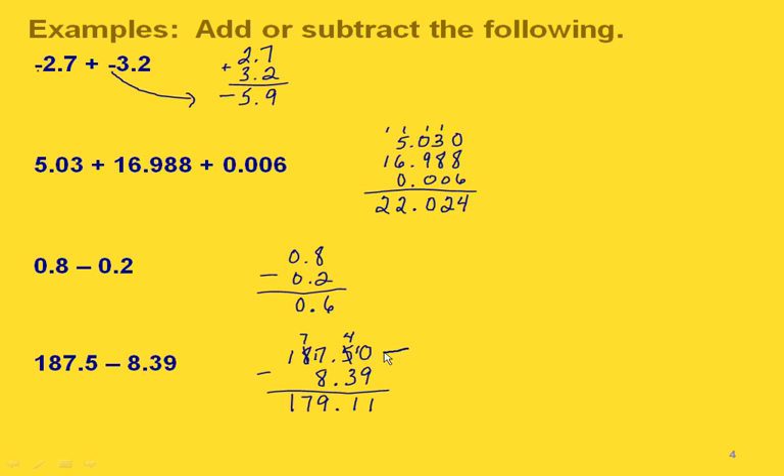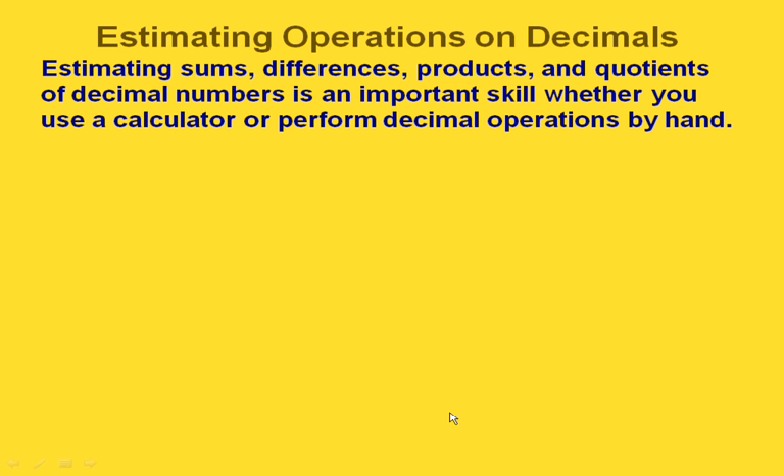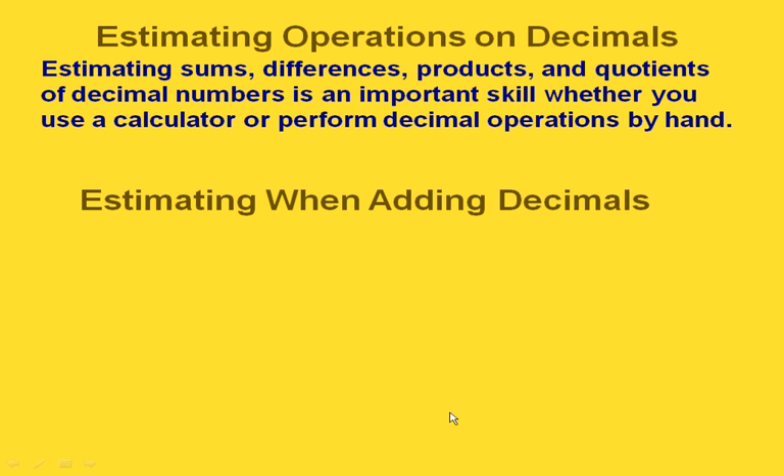An important trick to remember especially when subtracting is to go ahead and write as many zeros as you need to in your top number. We can also estimate when we do operations on decimals — this helps you know whether you got a reasonable answer. Let's look at examples of estimating when adding and subtracting decimals.